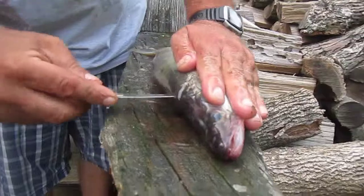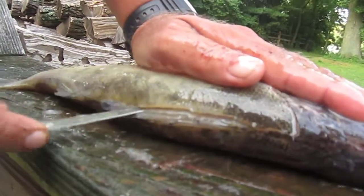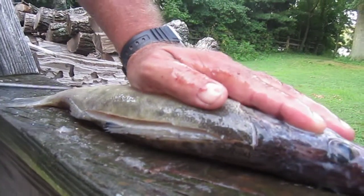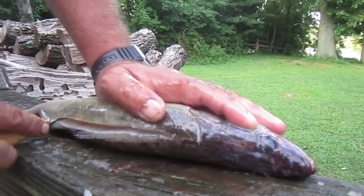Then you hit the spine and you just run this right down the spine of the walleye, just past this back dorsal fin right here.